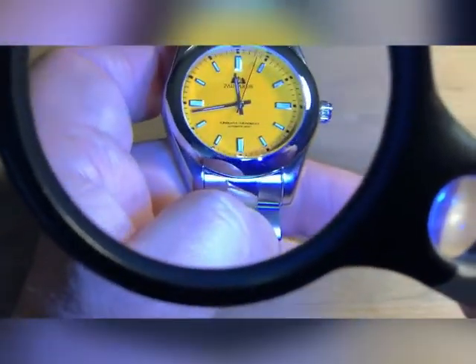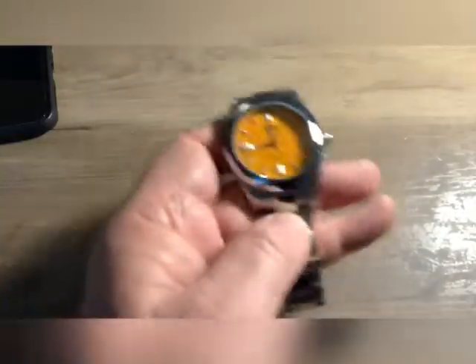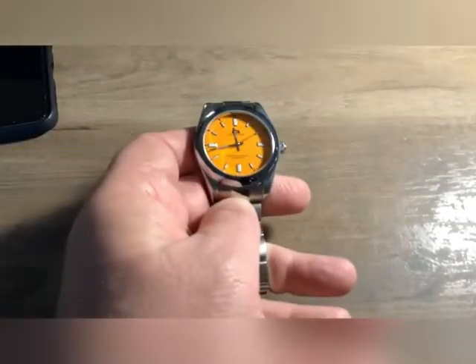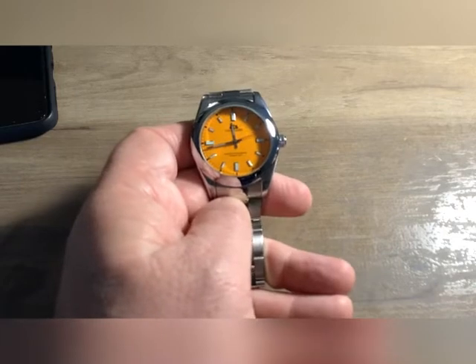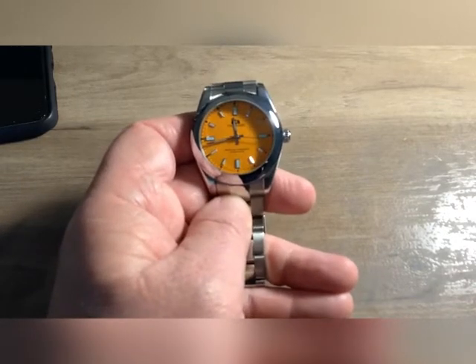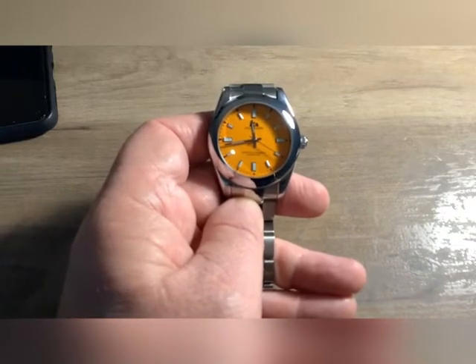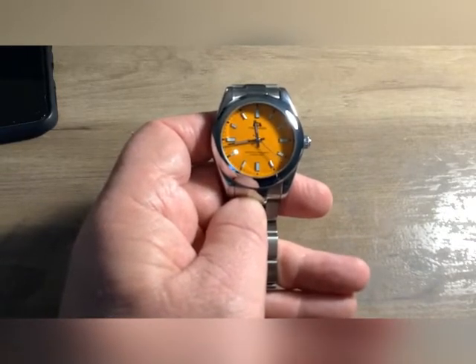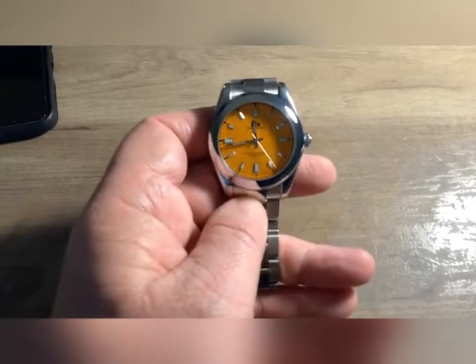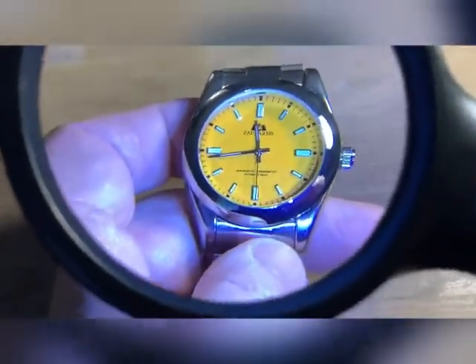I don't really care about that. Let's get into the description of this watch. It has three bar of atmosphere water resistance. It's 41 millimeters in circumference, 12 millimeters thick. It has a hardlex crystal. I can find nothing about a model number or part number other than this is a Rolex homage.